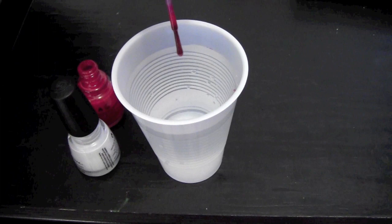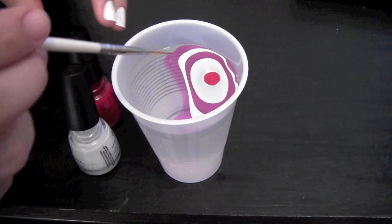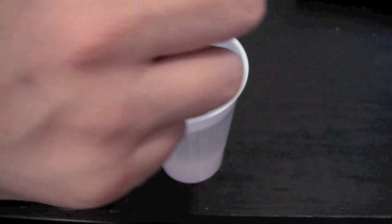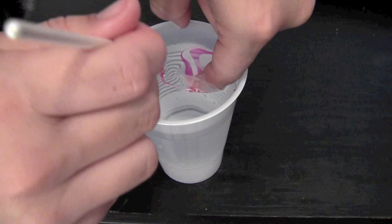Drip your polishes into a full cup of water until you get the desired amount. Before the polish dries, you can make a design in the water. Now line up your finger where you want your design and place it in the water and let the polish dry so that you can remove it before you take your finger out of the water.